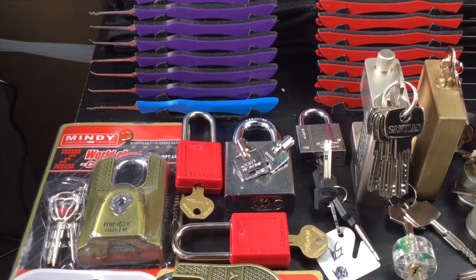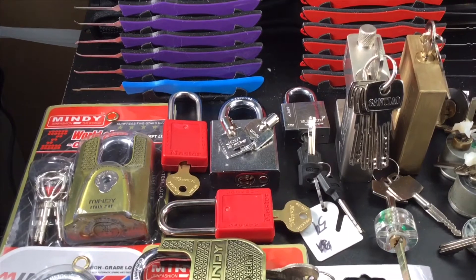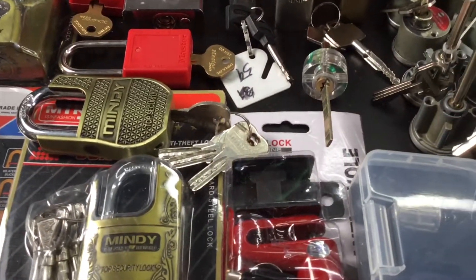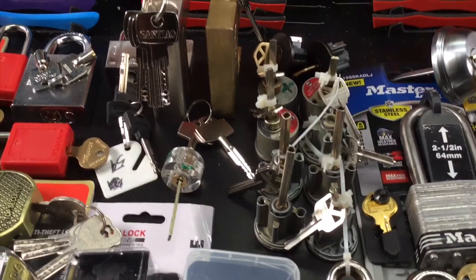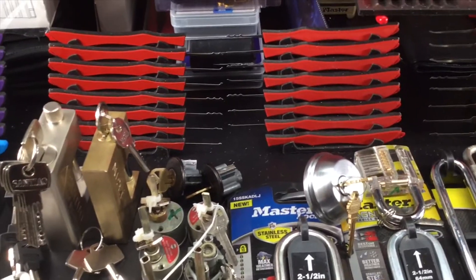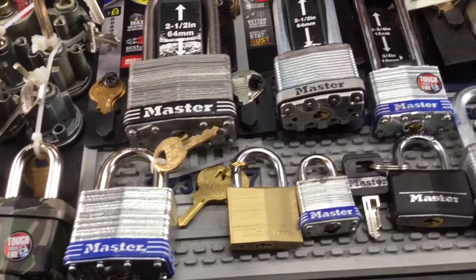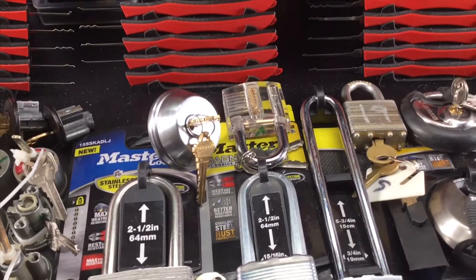There's a cup of tubular locks in there, a couple of wafer locks in there. Come back over to here — here's some deadbolts, there's some padlocks, some more padlocks, and a Schlage deadbolt.